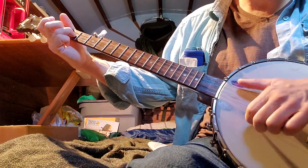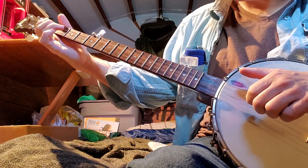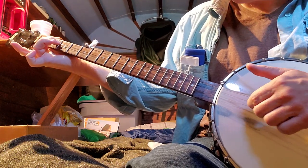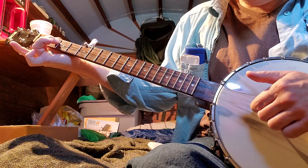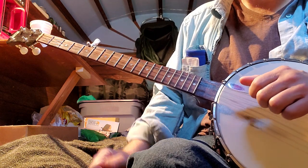The next two notes here — you're pulling off, coming up and hitting the third string second fret, and then third string open, and then you're strumming, strum-thumping.